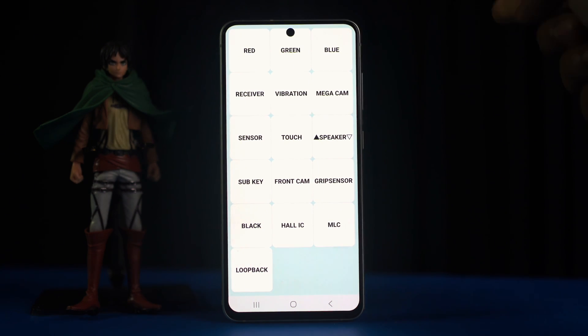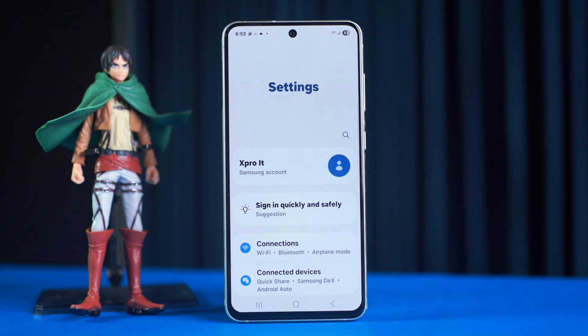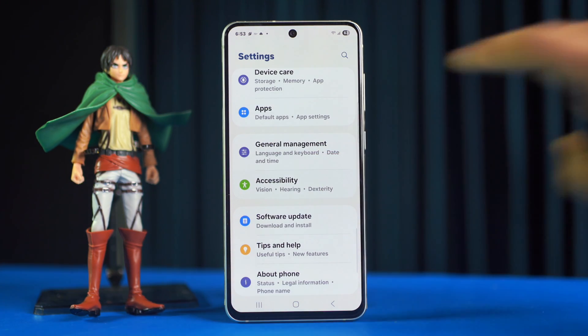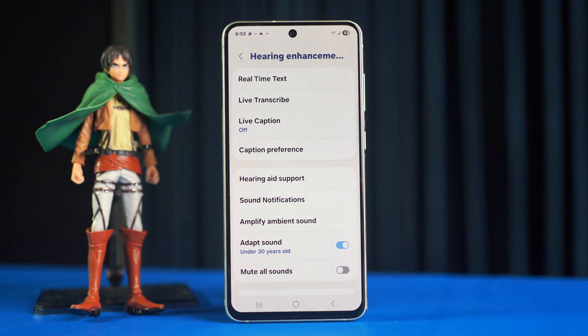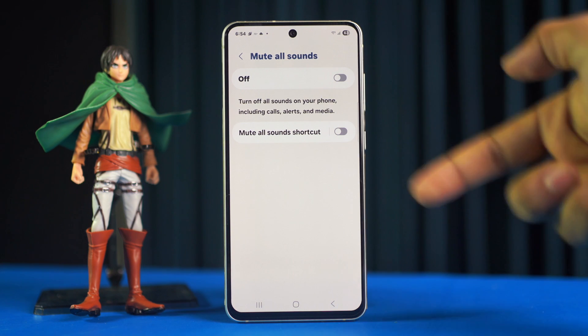After that, follow these advanced solutions. Solution one: turn off the mute all sounds option. Go to Settings, scroll down, find Accessibility, and tap on it. Then tap on Hearing Enhancements, scroll down a little bit, find the mute all sounds option, and toggle it off.